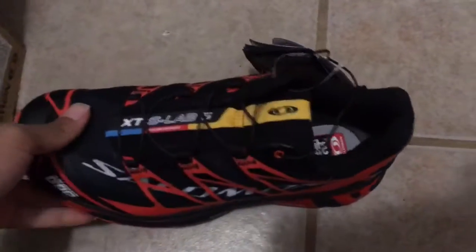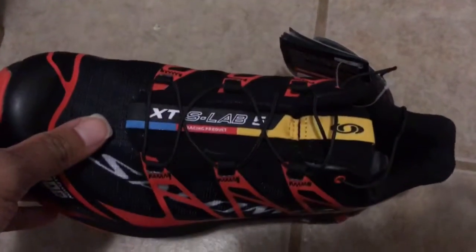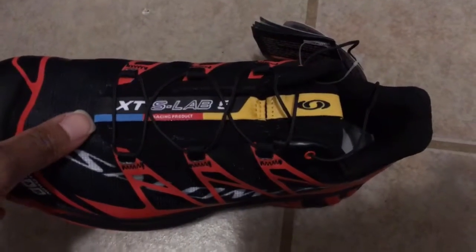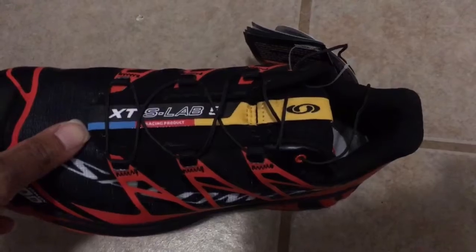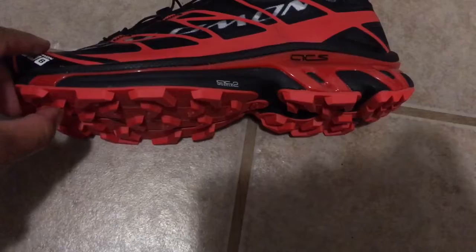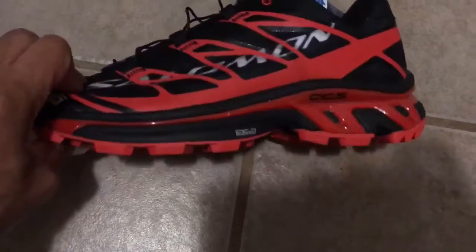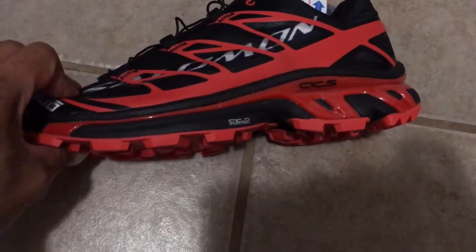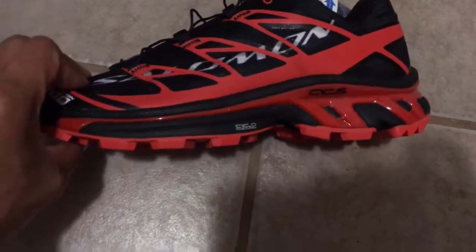So apparently this shoe is supposed to be for when you're running on a trail that's just soft ground — where the dirt hasn't been compacted and turned to dust. These are supposed to sink in just enough to give you traction. So not meant for deep mud, but not meant for strictly pavement either.